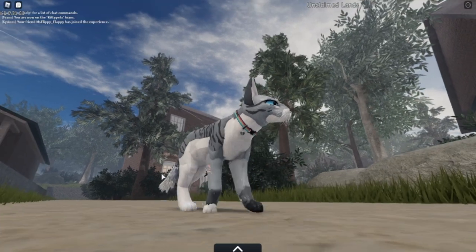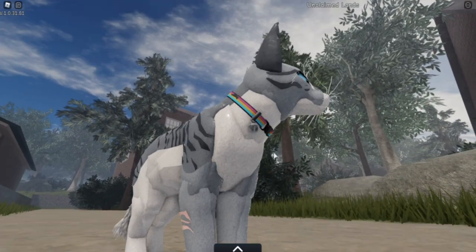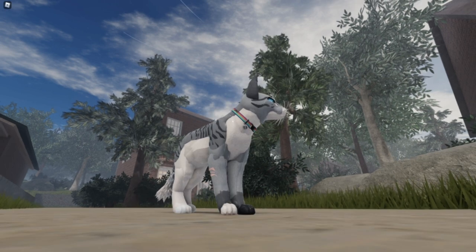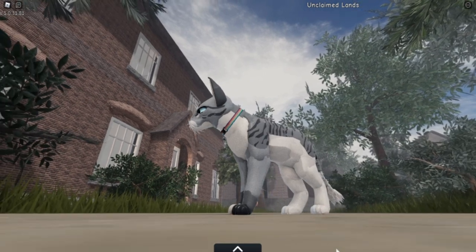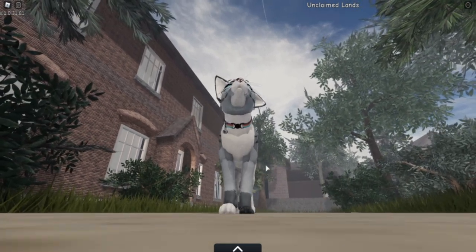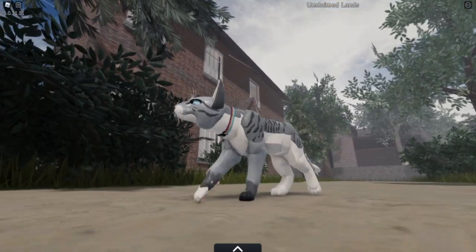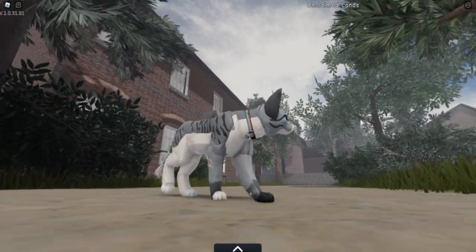The only downside is if you have any type of neck fur, it does cover up the collar. I believe there are a few neck tufts that don't completely cover it, but the mane or the downward fur does completely cover it, unfortunately. Maybe that'll be fixed — it might be difficult for the developers to do, which I'm assuming is why they haven't.